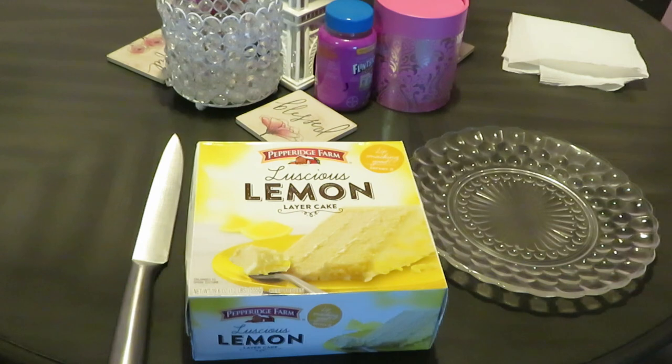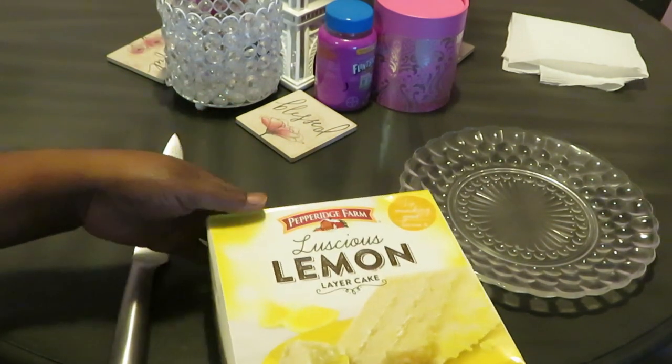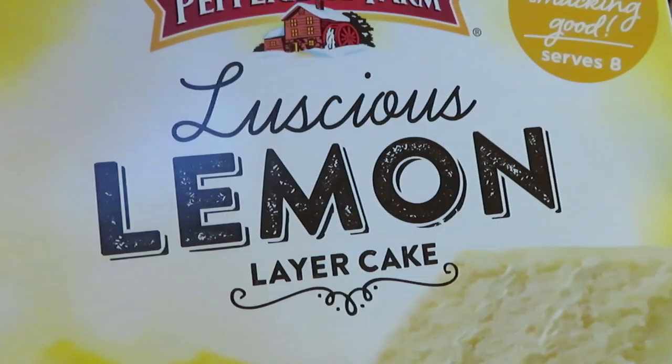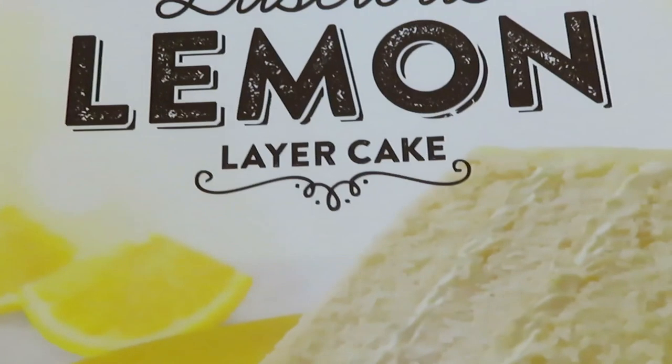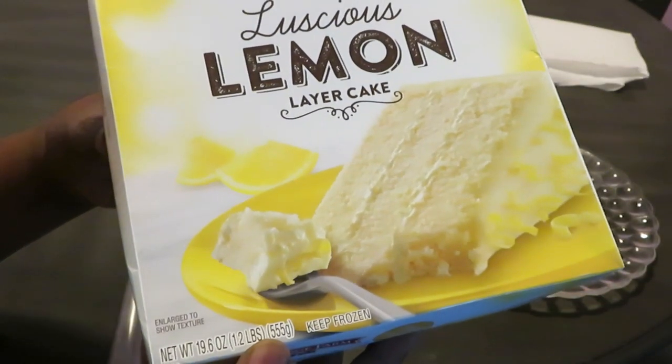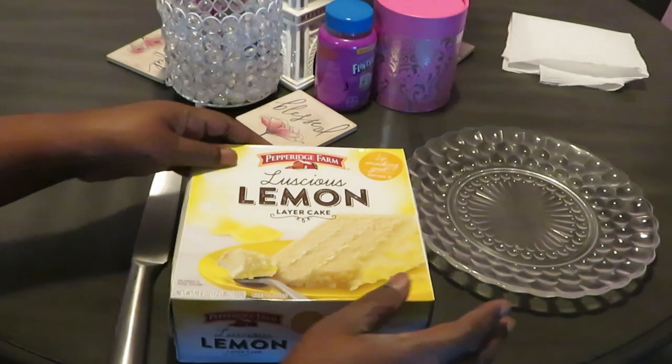Hey guys, it is Arika Misha, and today I'm doing a quick video on this Pepperidge Farm Luscious Lemon Layered Cake. Look at that — luscious lemon cake, it's a layered cake. Let me bring it in so you guys can get a nice shot of that. That looks good!